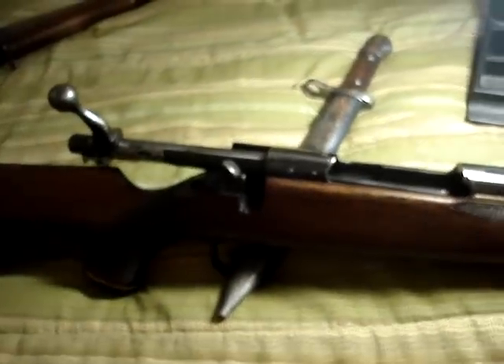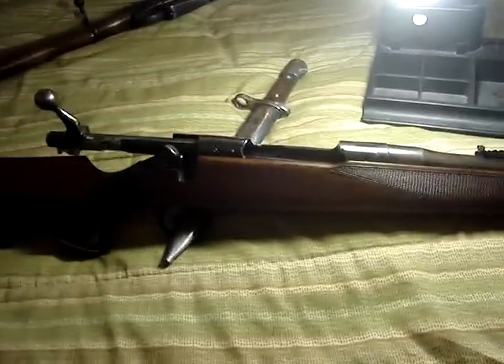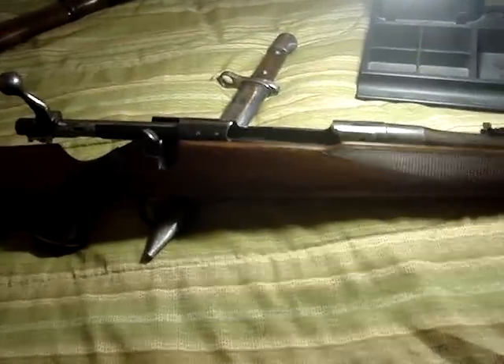Anyway, that's just a little overview on it. We'll get out to the range one of these days and see how the thing groups. Thanks for watching.